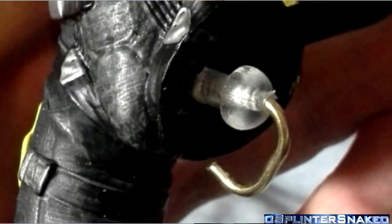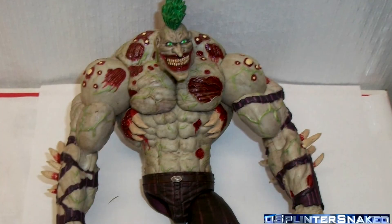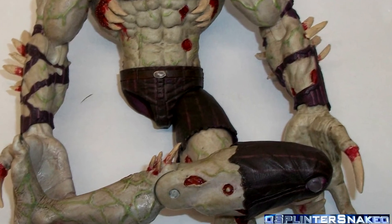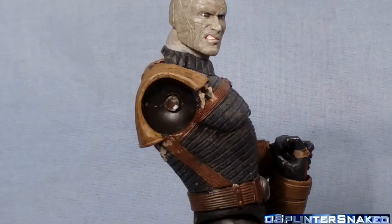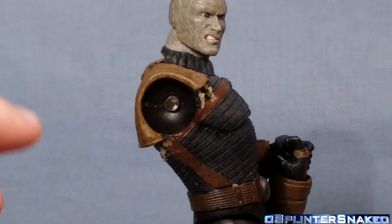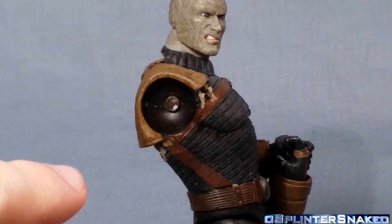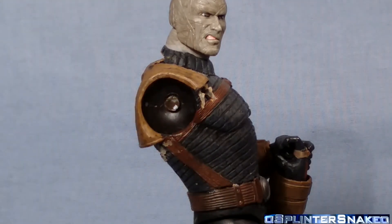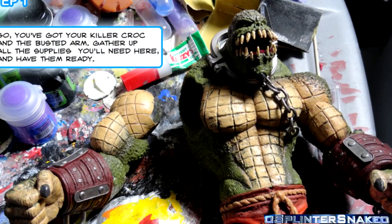I managed to fix mine with a lot of hard work and it was a pain in the backside, but I did fix it. Basically what I had to do was drill a hole in there, cut down a metal nail to about that big, then drill a hole in the other side and glue it in. That worked. But Titan Joker is a lot bigger than this guy, so I don't know how I'm going to fix this guy. I'm going to try just attaching it with glue and see what happens, but I don't think I've got a drill head small enough to do what I need to do.